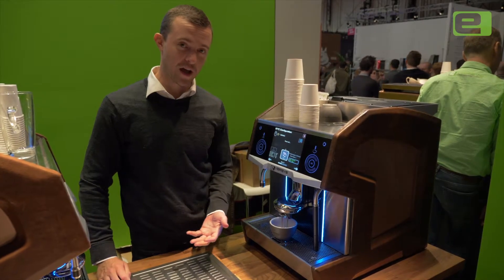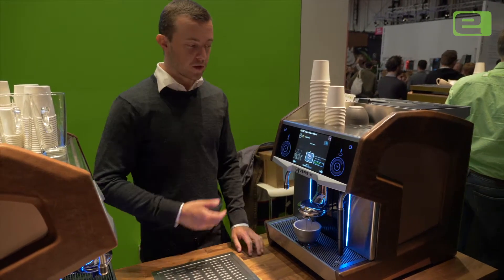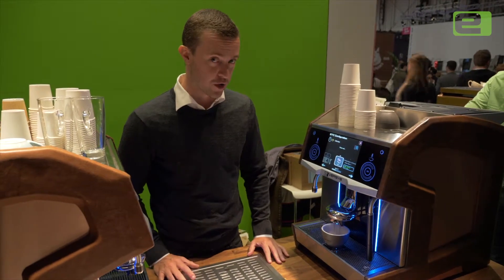This is the part of the process that you can't rush, because the machine needs to know exactly how this coffee is responding to the water pressure. We need to wait for those espresso shots to finish so that the machine can adjust itself to make sure that all the parameters are correct.